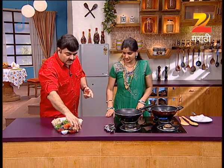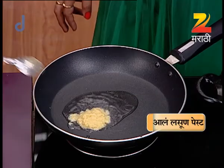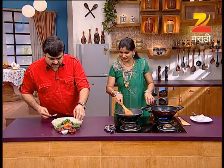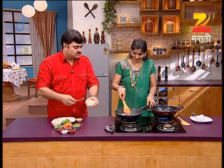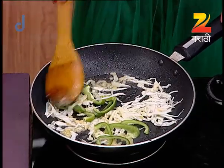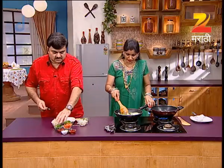We are making Adraklasun paste. Adraklasun paste is made with Kanda (onion). Kanda is Kobe. Shimlamis — for taste. Kanda's paste.